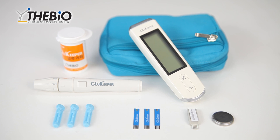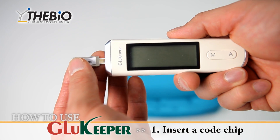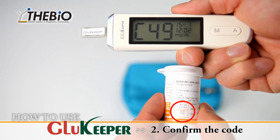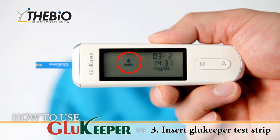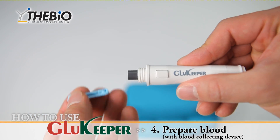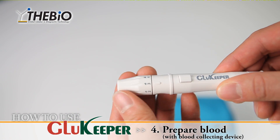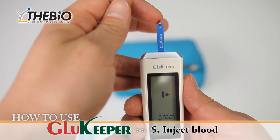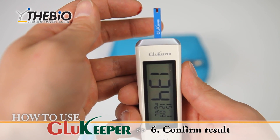Glue Keeper blood glucose measuring system is easy and simple to use. 1. Insert a code chip. 2. Confirm the code. 3. Insert Glue Keeper test strip. 4. Prepare blood and blood collecting device. 5. Inject blood. 6. Confirm result.